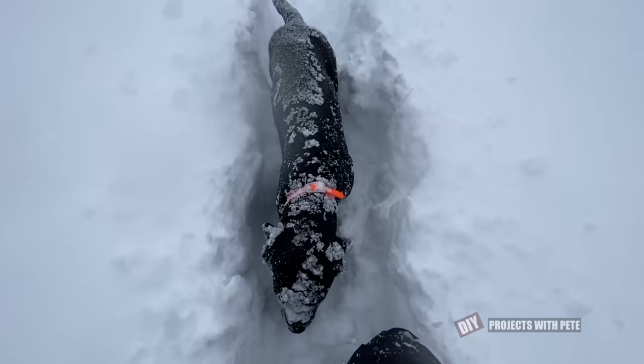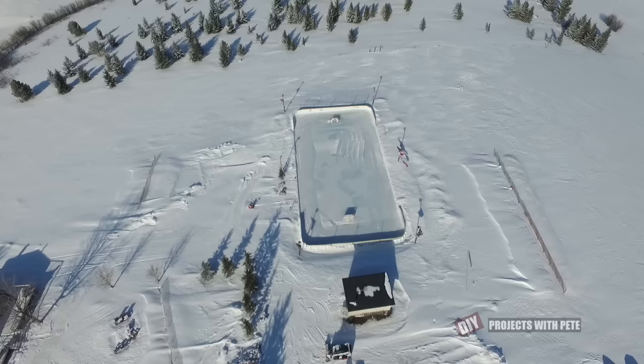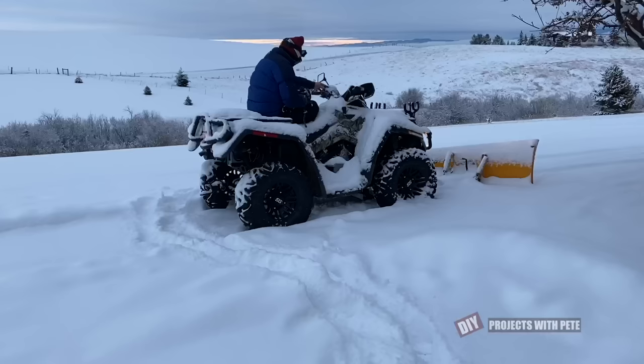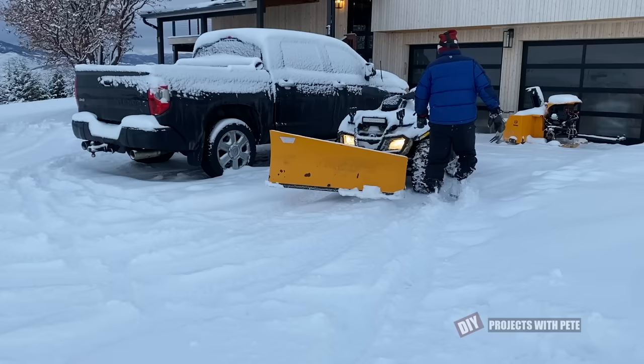Our property sits in the foothills at about 5,280 feet above sea level so we get to see our fair share of snow and wind throughout the year. When we bought the property five years ago the first piece of snow removal equipment I purchased was a 54 inch wide snow blade to mount on a four-wheeler.